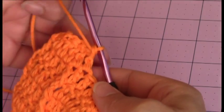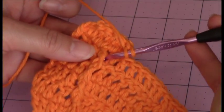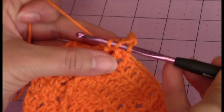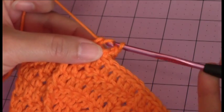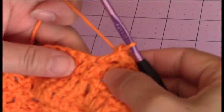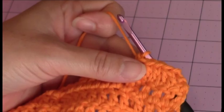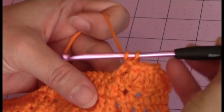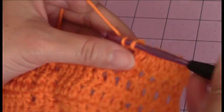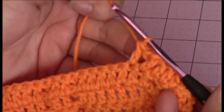So you're going to take your crochet hook, yarn over, and make your front post double crochet. Then you're going to turn your work back around, and you're just going to make 1 double crochet into each of the stitches until you reach the center front post double crochets, and then come back.